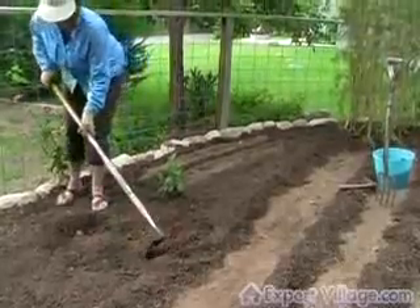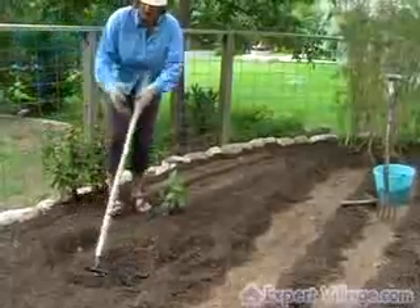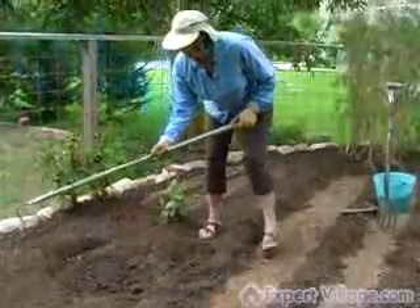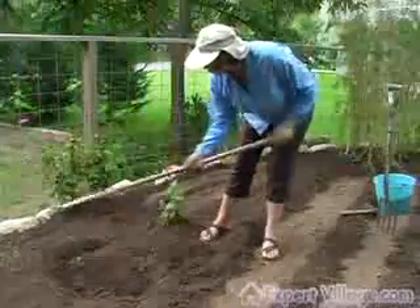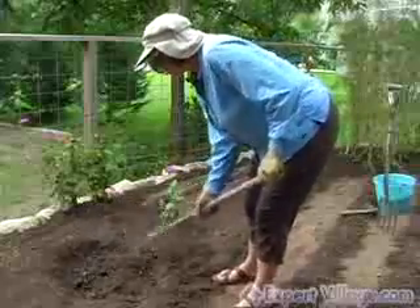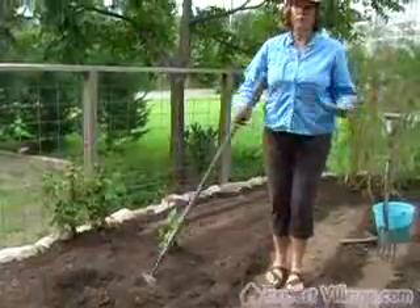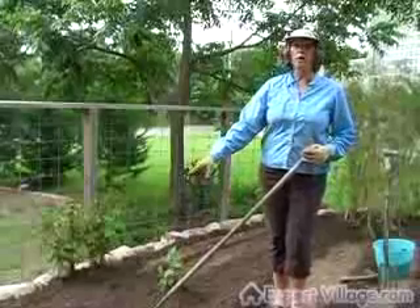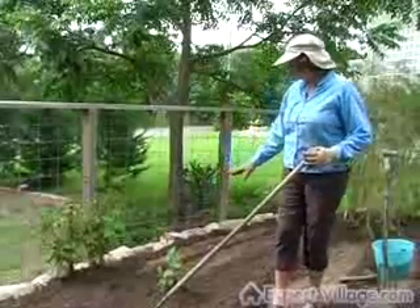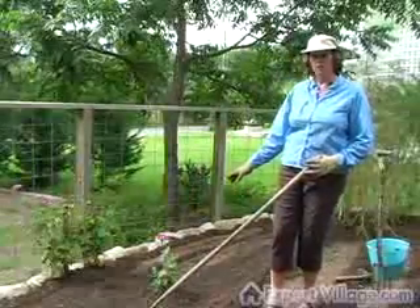This will be for cucumbers, and what I'll do is make a hill. It doesn't have to be a big hill. There, that's a hill. What I'll do is put three cucumbers in the top of each hill, and I'll spread the hills about four or five feet apart.